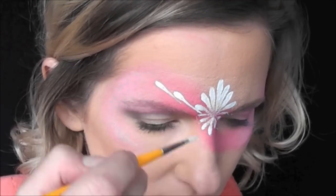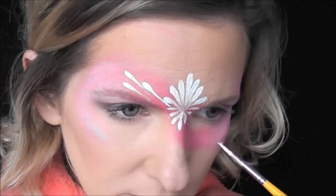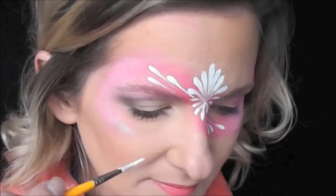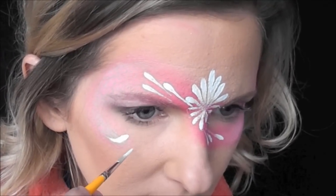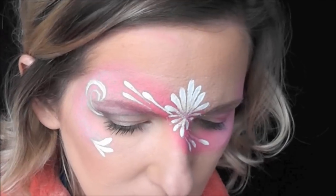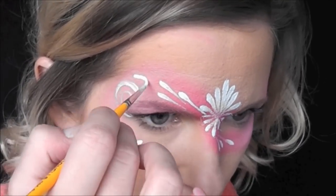Next I'll come in and pull up a long series of three teardrops coming above one eyebrow and then the same thing below the other eye just to give this an asymmetrical look. Then I'll curve around three teardrops on the cheekbone and a loop up from the outer corner of the eye and back in.